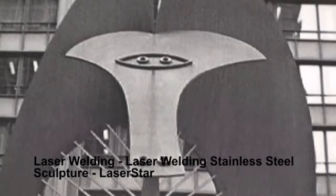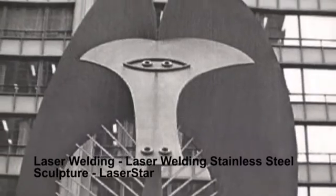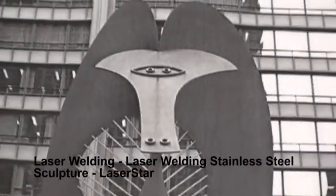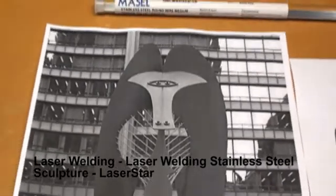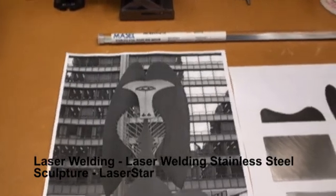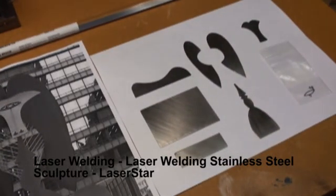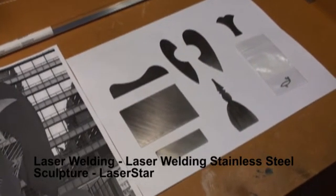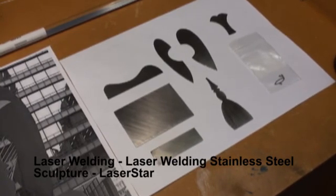Today we're going to be using a laser to fabricate a miniature of the Picasso sculpture that sits in Daley Plaza in Chicago. The original is about 50 feet tall and it weighs about 162 tons. We're going to be making a small, maybe 4 to 5 inch miniature out of stainless steel. I already cut out the pieces and we're ready to assemble.